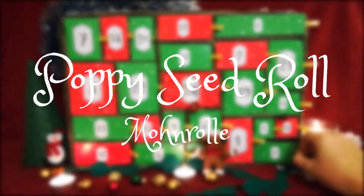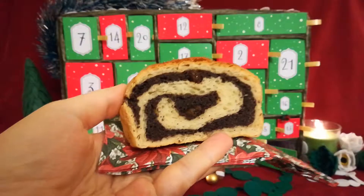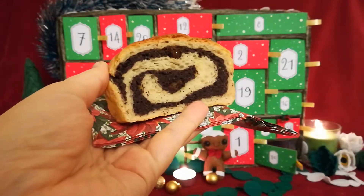After some German classics, it's high time for a Polish classic: the Poppy Seed Roll. We're making quite a bit, so feel free to halve the amounts we give here.